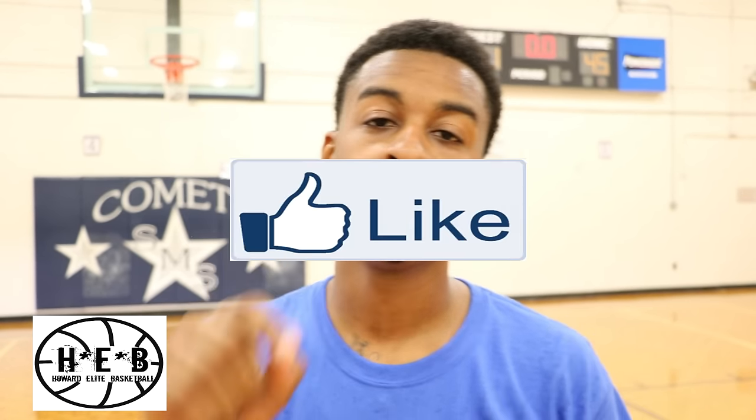That's Coach Howard here with Howard Elite Basketball. I just showed you how to attack the basket. If you like anything about this video, make sure you hit the like button and subscribe. Leave a comment below. Hope you use those moves, and don't be afraid to ask me if you want any other new moves — I'll try to get it out to you as quick as I can.